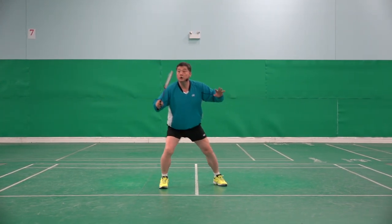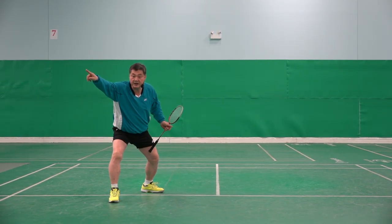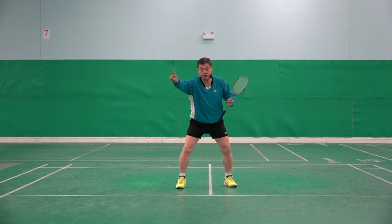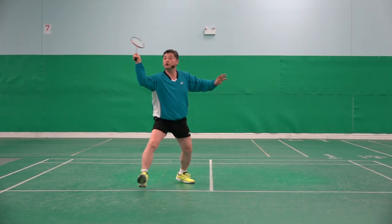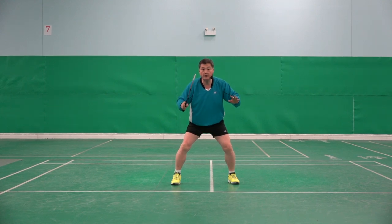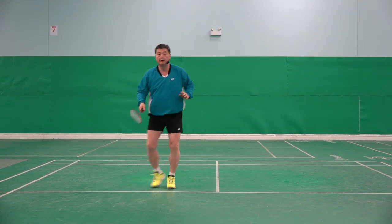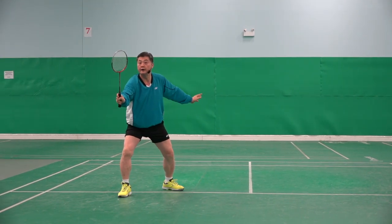One, two, three. I made the bigger step because the shuttle was deeper. Shuttle is shorter — watch my left: one, two, three. Shuttle is deeper: one, two, three. One, two, three, four.